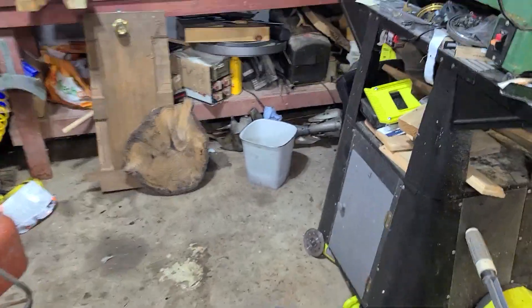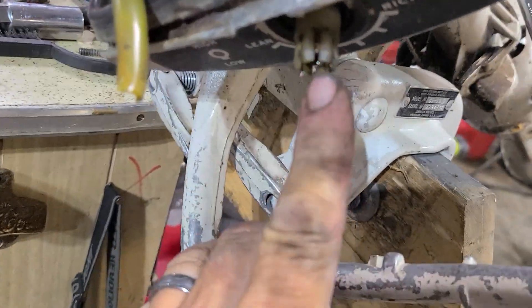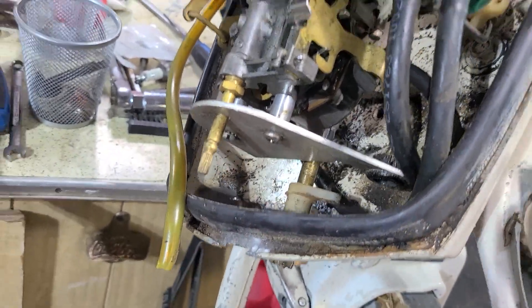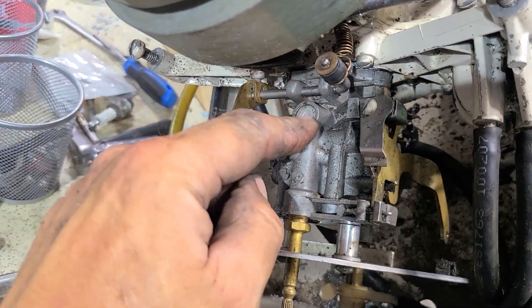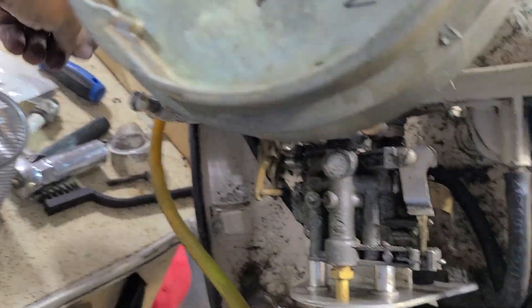I had to pull the high-speed needle because it was coming through the front right here and I wouldn't be able to pull the motor out. So I took that out. The carburetor's going to come off too — it's going to be completely disassembled and I'm going to do a carb kit on that.